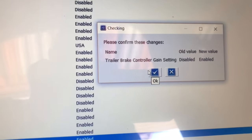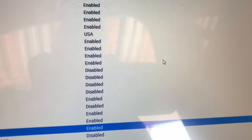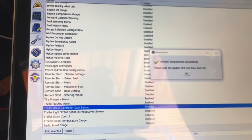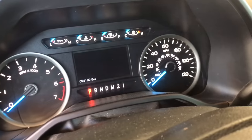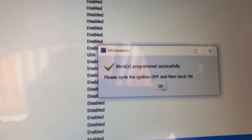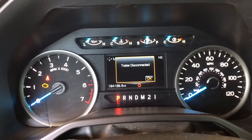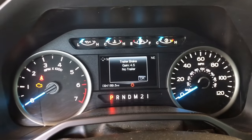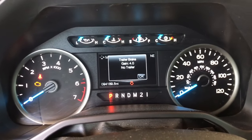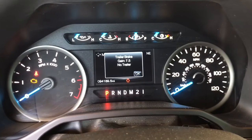It's going to ask about the changes and if we want to proceed — and we do. When it's done, it's going to ask us to turn the ignition off and turn it back on. Push okay and that should be it. Now it's time to test our trailer brake controller — and as you can see, we have gain ability. We can now control the power to the trailer brakes and we have full function over them.